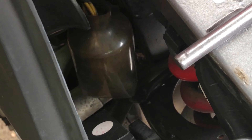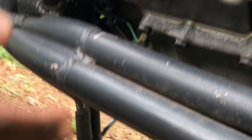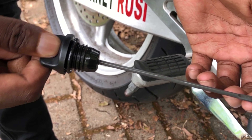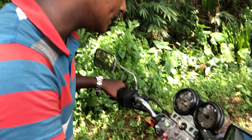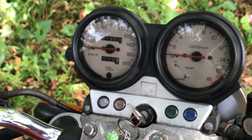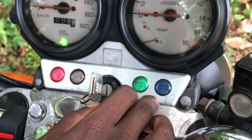We have to use the oil leak in the engine and in the air, and we have to use the running path. We have to use the CAA meter panel. The meter is the original and smooth. We have to indicate the engine runoff, signal switch, neutral indicator, and high beam.